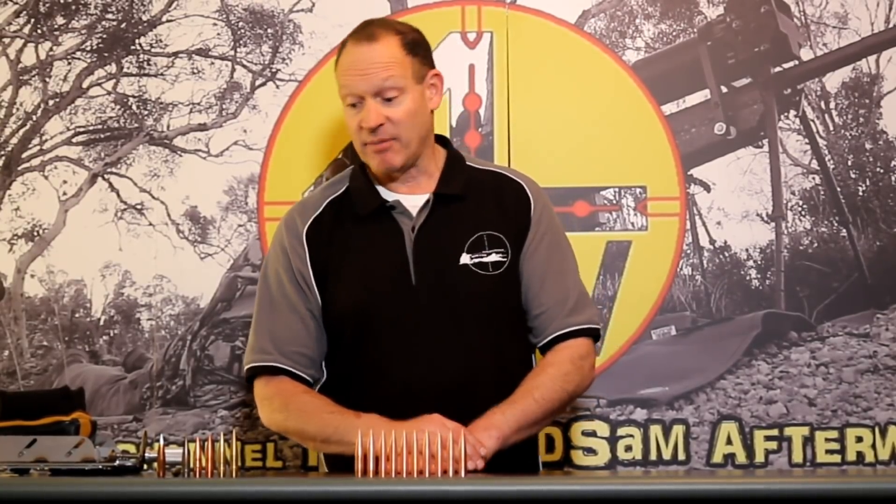Hopefully I get a decent result from some of these bullets that gives me some direction, and then I can go again — probably a hundred bullets across three different profiles instead of ten. Then I'll have around 33 of each and can refine things more. Hopefully this ends up with a very efficient, accurate bullet — or maybe this is just money teaching me I should read and trust more of what's already written. Either way, I'm looking forward to it — it should be a lot of fun.